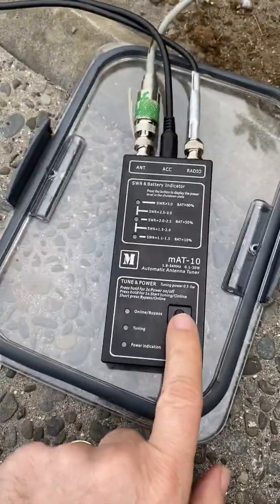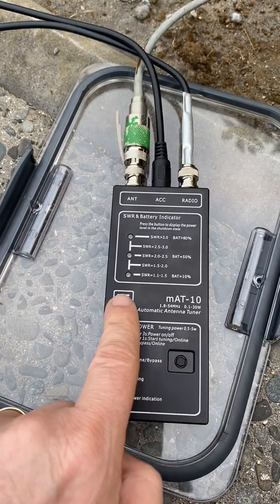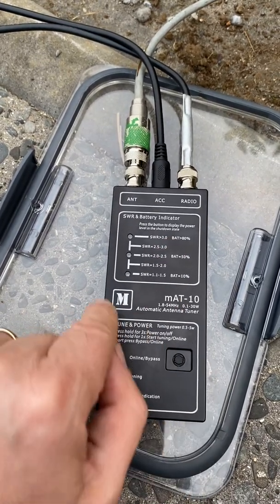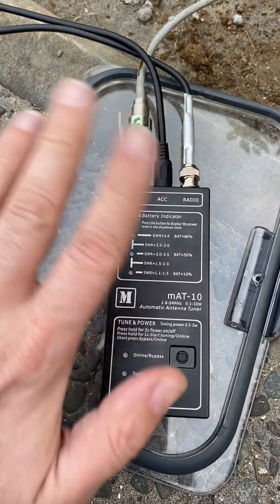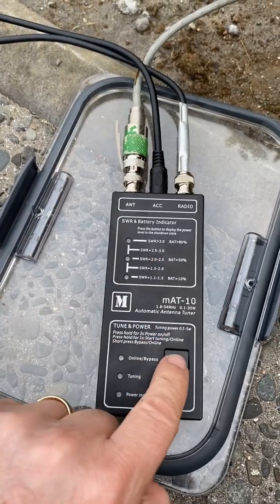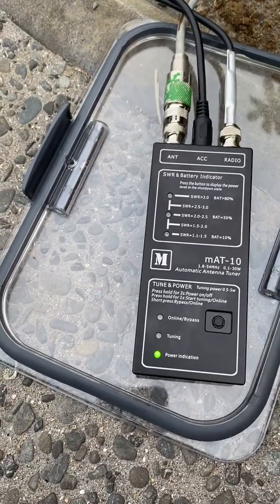Let's look at the MAT then. To switch it on is a longish press - hold for three seconds to power on and off. A short press gives you a battery indication. It uses LEDs: a green one for good SWR, a yellow one for not so good, and a red one for bad SWR - don't go there. It also uses those same LEDs for battery status. Give it a quick press and you can see them light up. In this case the battery is fully charged, so we're good to go.